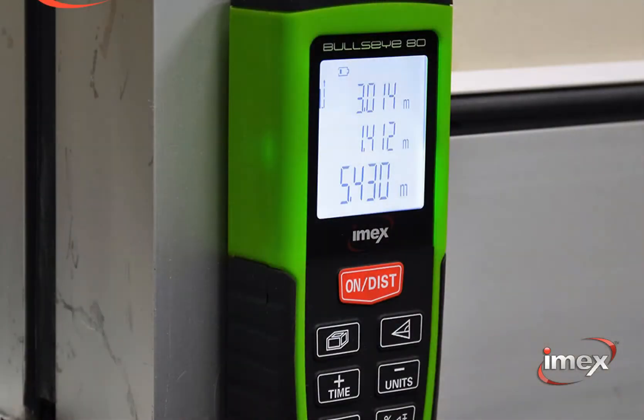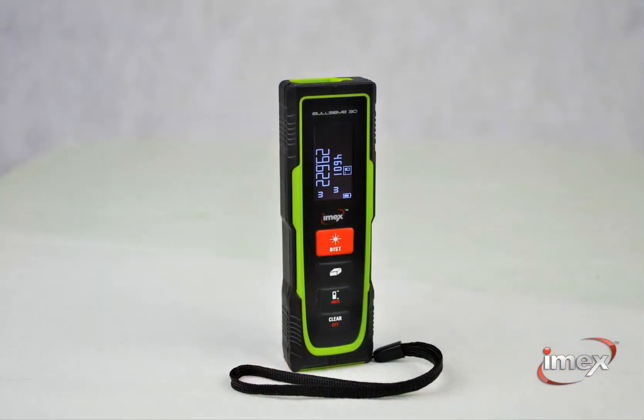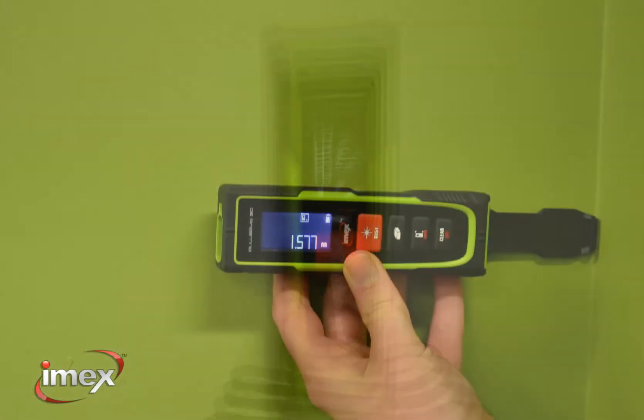The BE80 also includes an angle finder, indirect Pythagoras measurement, and 99 measurement recall.